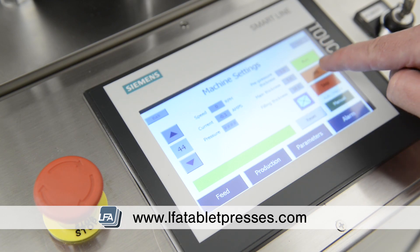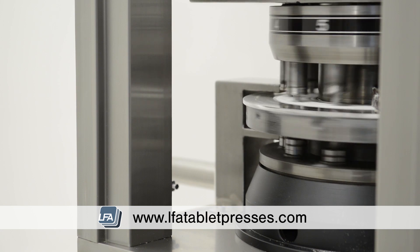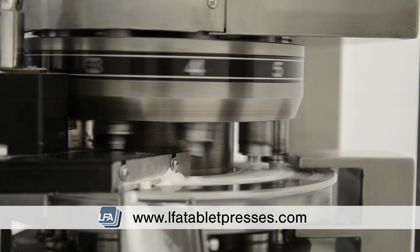Using EUD tooling and a two-stage pressing process allows it to produce up to 18,000 top quality tablets per hour. The RTP-10i is able to use both round and shaped tooling.